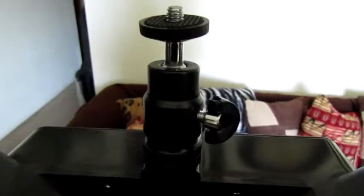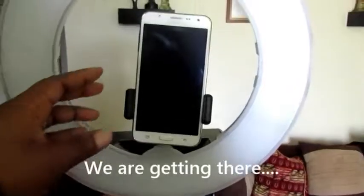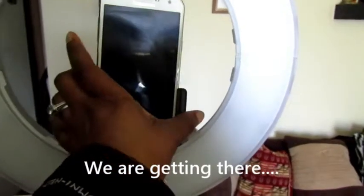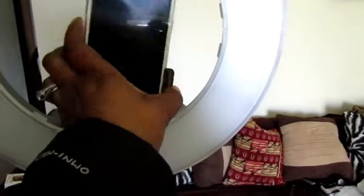Before we even get to that, I'm going to try this light to see if it actually lights up. I just went ahead and attached the part to hold my phone, so it's up there. You can rotate it if you wanted to, but I don't.